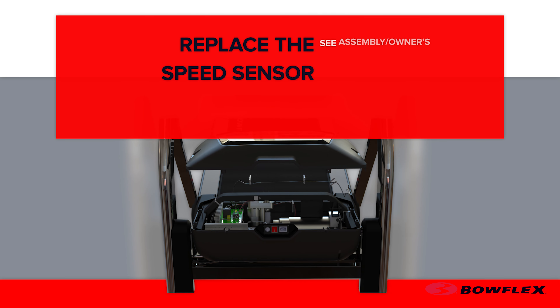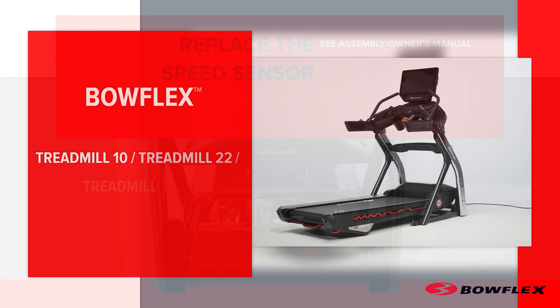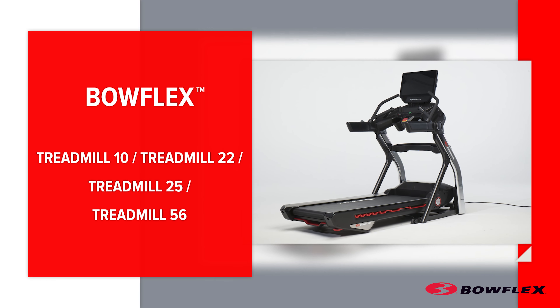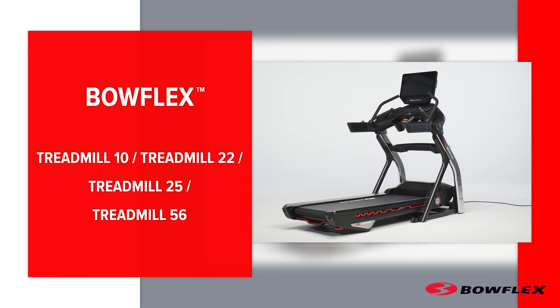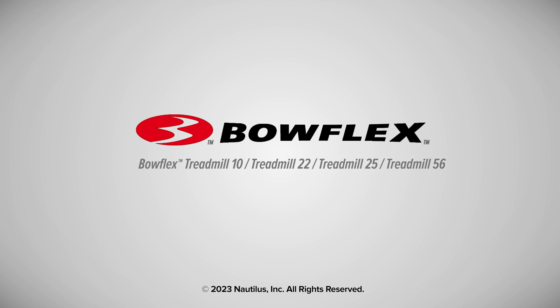Congratulations! Replacing the speed sensor is now complete. Inspect your machine to ensure that all hardware is tight and components are properly assembled. Do not use until the machine has been fully assembled, then inspect it for correct performance in accordance with the assembly manual. Brought to you by Bowflex.